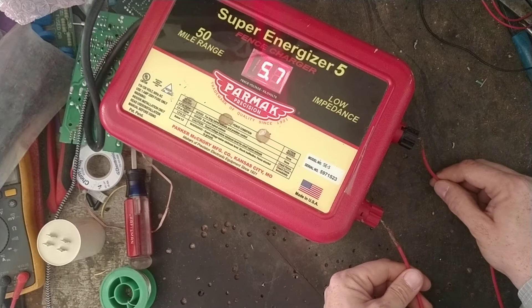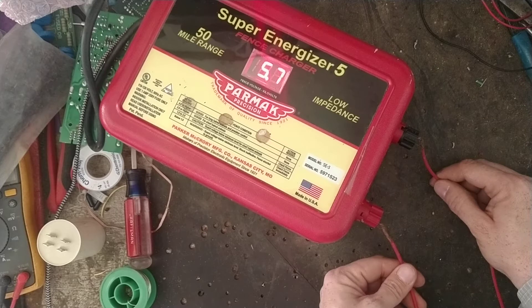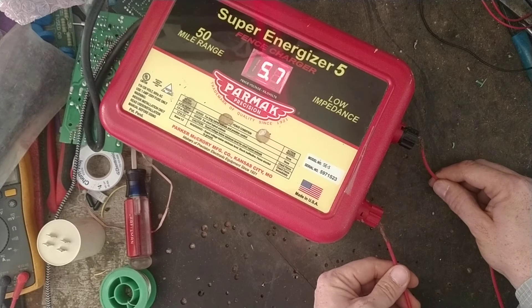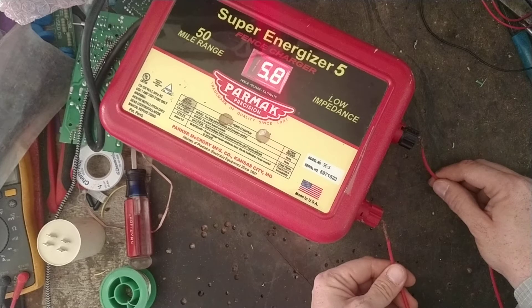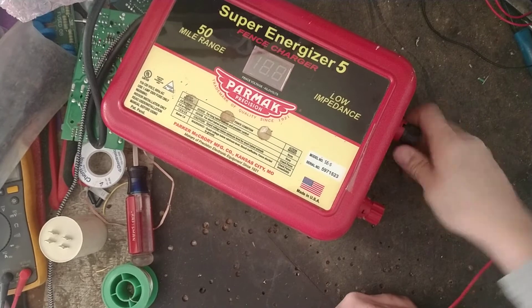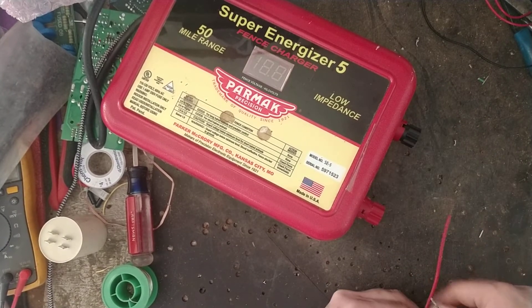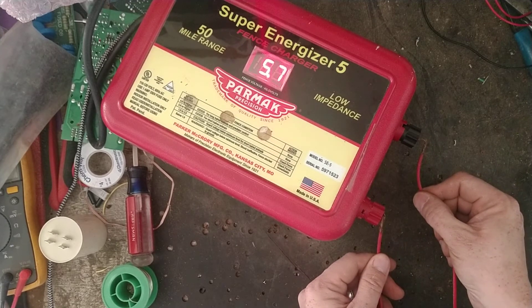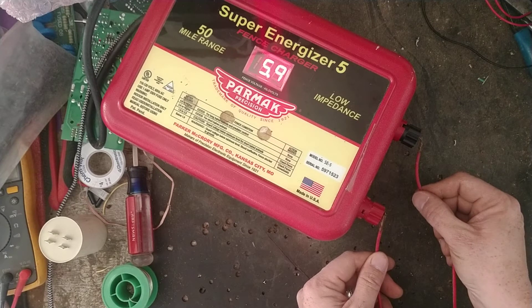If you walk out there and it's reading over 10, you're usually good — your fence is probably okay. But the lower the number falls, the worse the shorts are on your fence typically. So if you go out one day and it shows a much lower number, you need to determine: is it the fence charger or the fence itself? The quick thing to do before you start walking the fence is to unplug the unit, loosen the knobs, pull off both the fence and ground wires, then turn it back on. If the number stays down low, the fence charger has the issue.